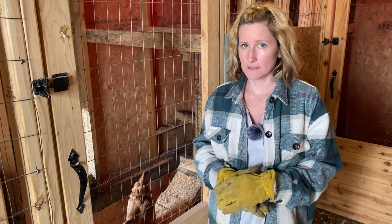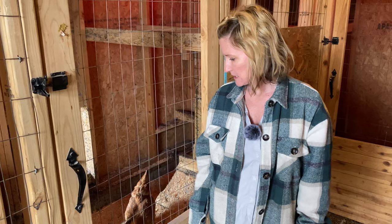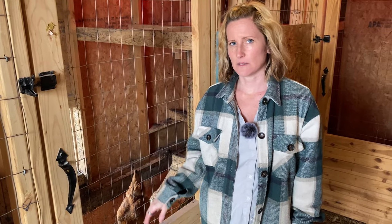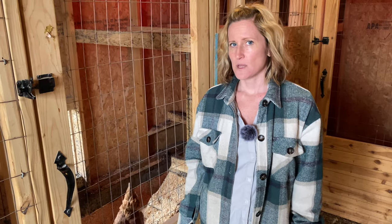I wish we would have done that in the beginning. These broilers were kind of a mess — they don't really like to roost up high, so it gets real dirty down on the ground because that's where they like to stay. I think the buff Orpingtons will be a way better decision for our purposes.